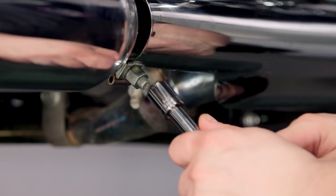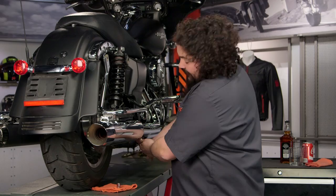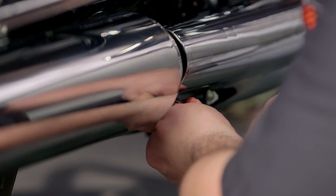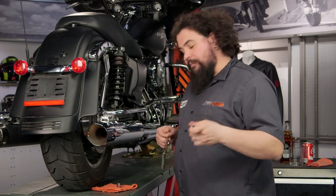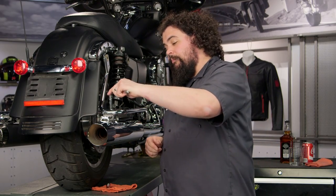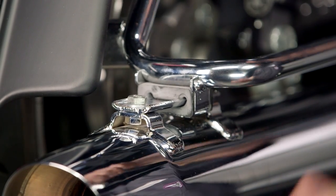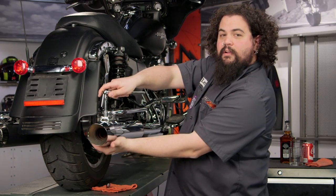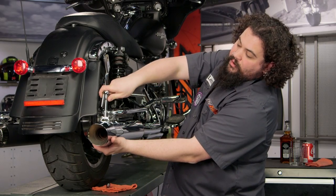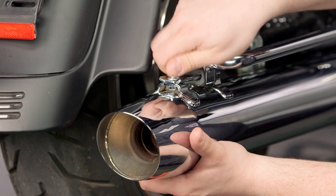I like to start by loosening up the muffler clamp. Take your nine sixteenths socket, throw it on your ratchet and start loosening the clamp at the head of the muffler. You don't need to take the bolt all the way out, you just need to get it loose enough to move around. Then put your half inch socket onto the end of your extension — you need the extension to clear the saddle bag rail. I like to loosen the first bolt, then when I come to the second one, loosen that one too, but put your hand underneath the muffler to support it. This is the only thing holding the muffler in place, so you want to help bear the weight so you don't wind up dropping it. Once you get them both finger loose, you can pop the bolts out very quickly.